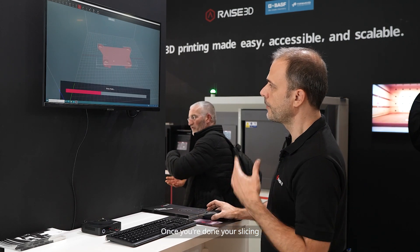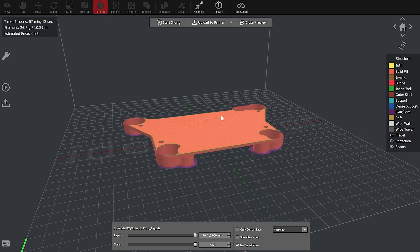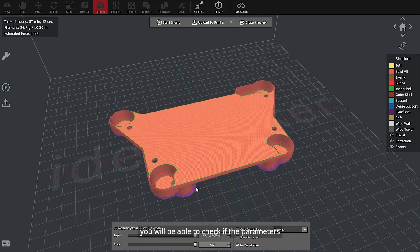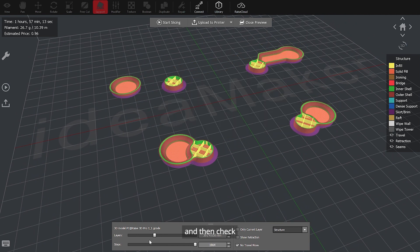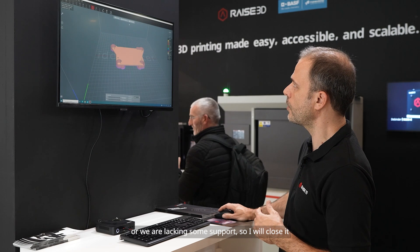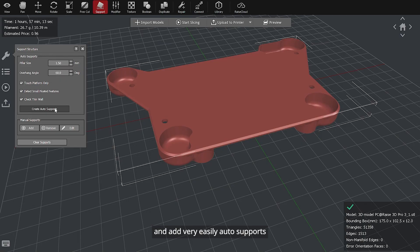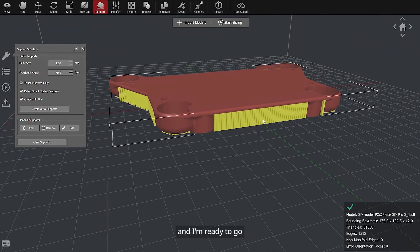Once you're done with your slicing, which is very fast, you will be able to have a preview of your work. With this, you can check if the parameters are set properly — for example, here at the infill, we are going to increase it and then you can review it. Or if we are lacking some support, I will close it and add auto support very easily. Then it's generated automatically and I'm ready to go.